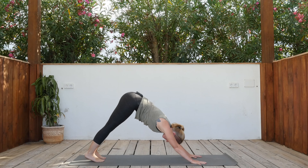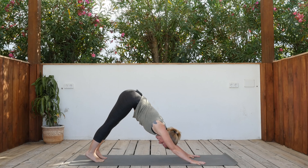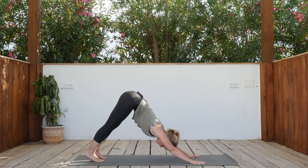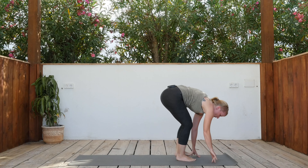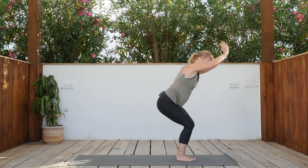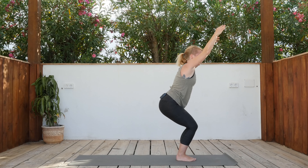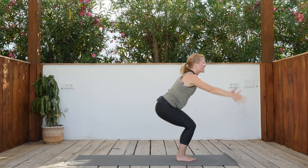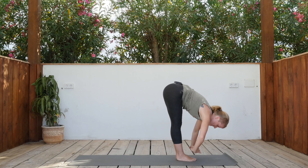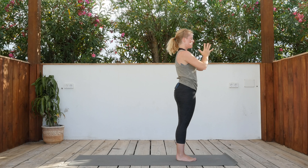Three breaths — in and out. Inhale, walk or jump forward, half lift. Exhale, release. Inhale, chair pose. Exhale right, inhale chair. Exhale left. Inhale up, exhale right. Inhale up, exhale left. Inhale up, exhale release. Uttanasana — inhale to rise. Palms together, hands in front of your heart. Close your eyes.